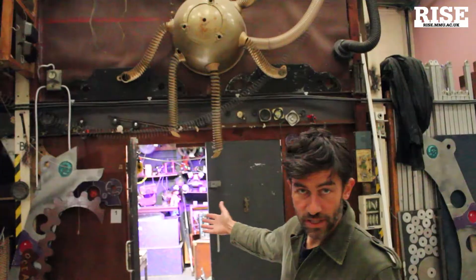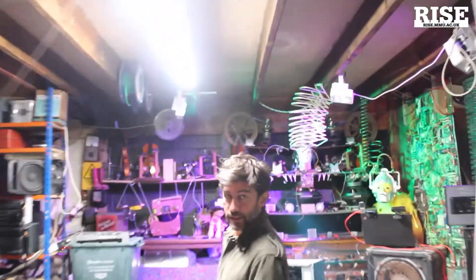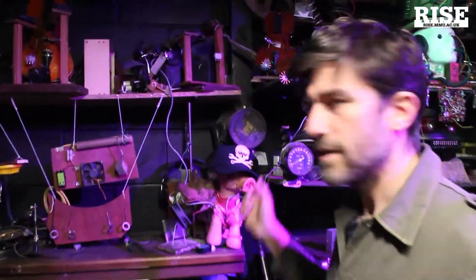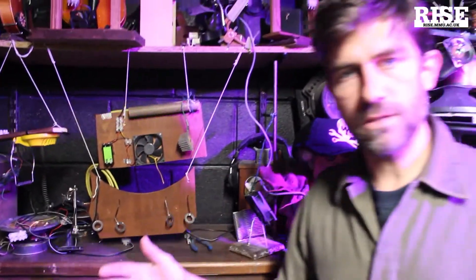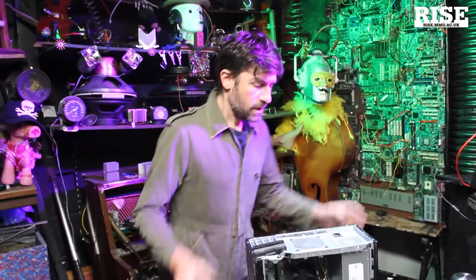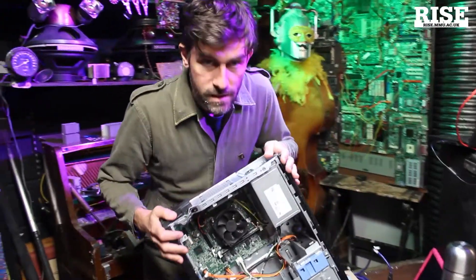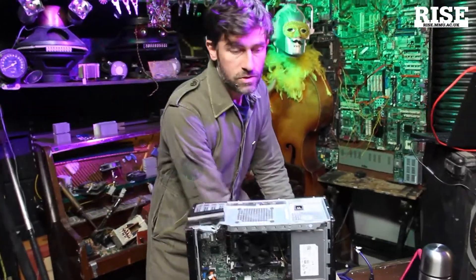Hello, my name is Steve Summers. This is the Scavenger Lab studio — let's have a look inside. In here we have all kinds of strange things that we've taken from dead technology, pulled out of bins. We use these to make strange instruments, and we take these to schools, events, and make installations. Recently we've been doing more workshops so people can try this kind of stuff at home, and we use this as a set.